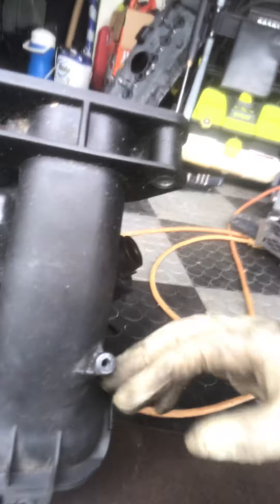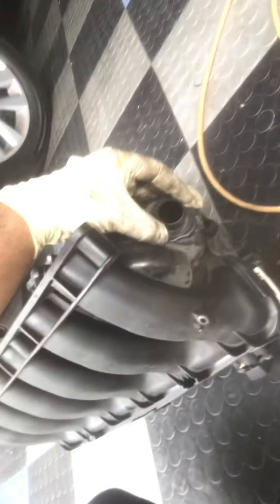Then we have one hose that goes down here on the bottom, over here, that goes from this part to the top of the valve cover. So you remove that right there. There is another little bolt on the top right here — this is where the gas line is connected. Just remove that little bracket right there.